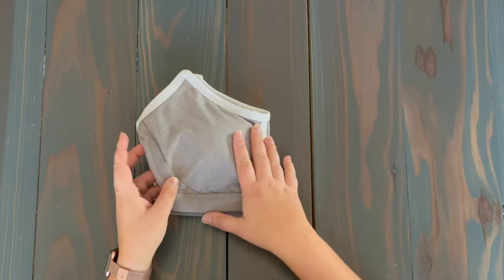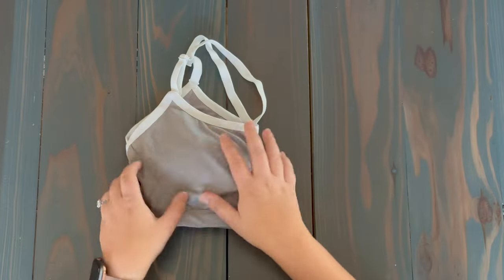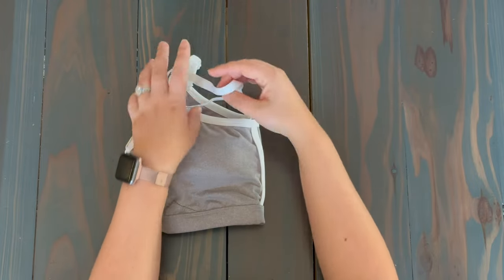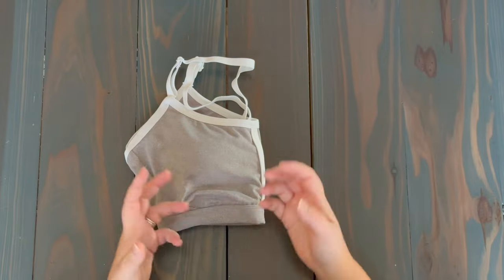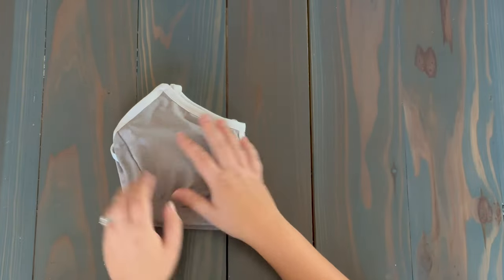The final thing to avoid is leaving the straps unfolded. If we were to just leave these straps out and then fold like this, it might not seem like a big deal, but if you have five or six of these in your drawer, all of a sudden these straps get tangled with other straps. As you go to pull one out, you end up pulling out three because they're all intertwined. So to keep it organized, it's best to tuck them in — even if you just quickly tuck them like this and then fold.